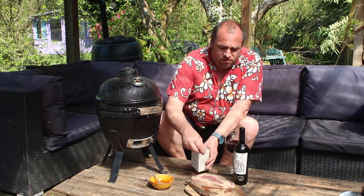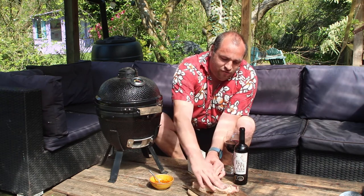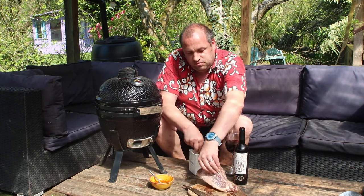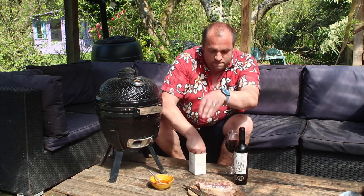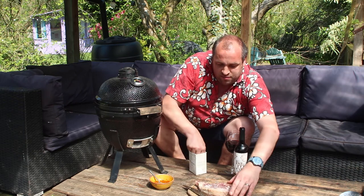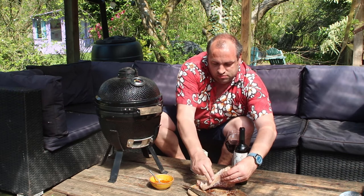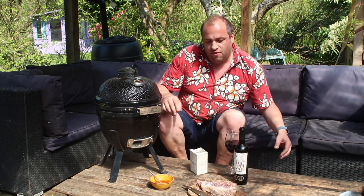First thing I do is salt the steak — some nice coarse sea salt on there, lovely. Press it in, beautiful. A bit into the fat side as well, lovely.